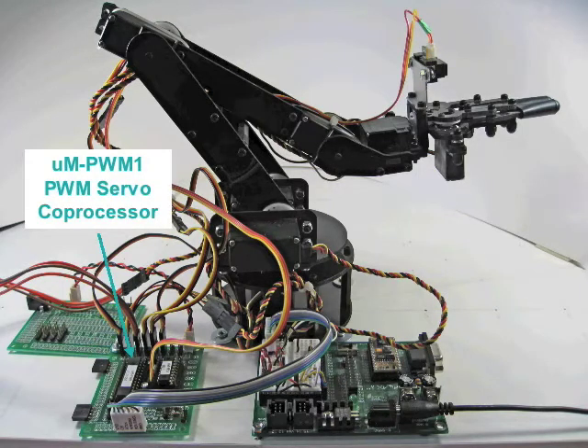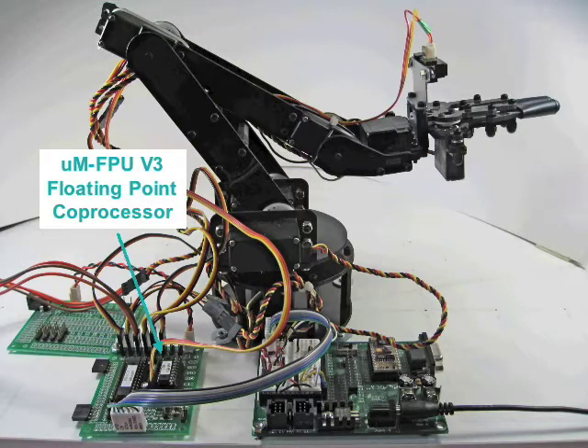All six servos are controlled by the PWM1 servo coprocessor, which supports synchronized movement of multiple servos to achieve smooth arm movements. The FPU version 3 chip performs floating point kinematic calculations that determine the correct angles for each servo in order to position the gripper at a specified coordinate.